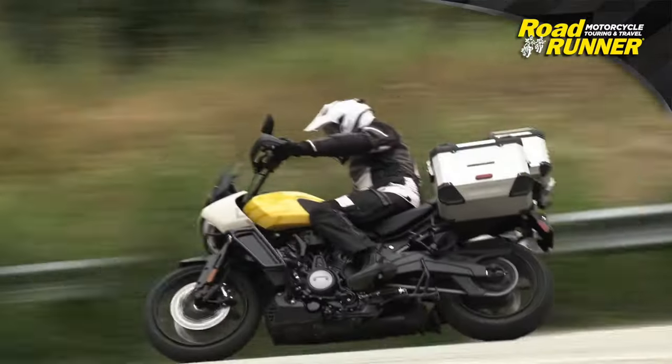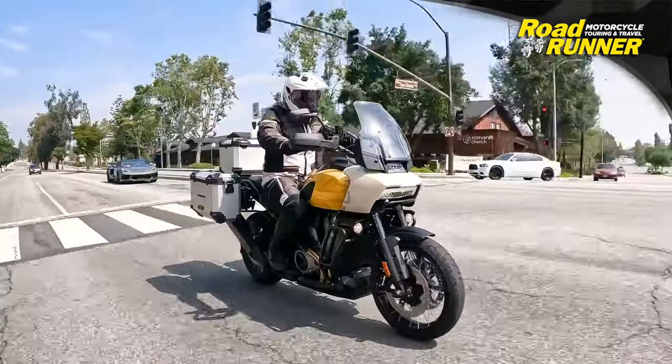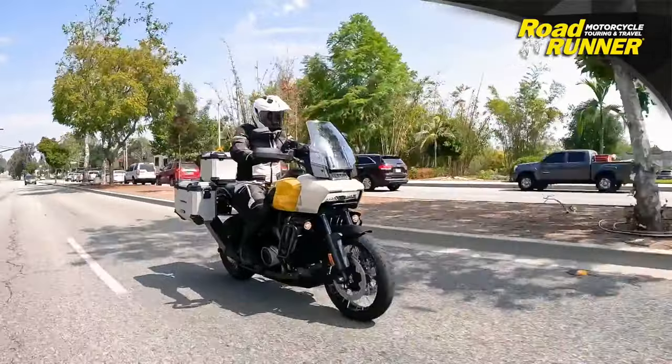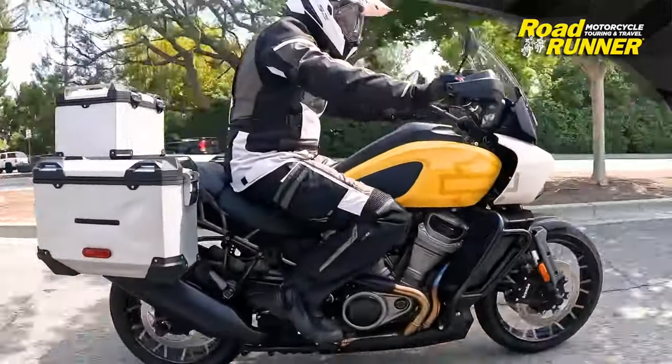There's a slightly tall first gear for off-road, but once you get used to it the bike is fine — it all works very succinctly. When you first take off it does feel a little rough around the edges as far as how everything works together, but once you get used to it, the thing is really a lot of fun to ride.